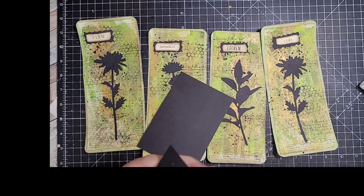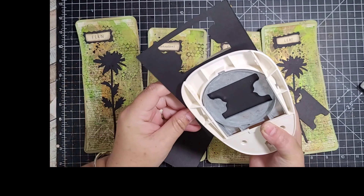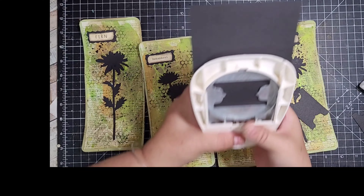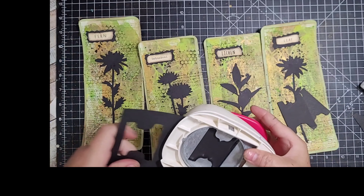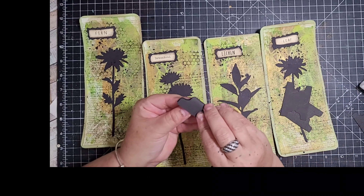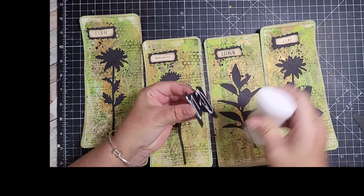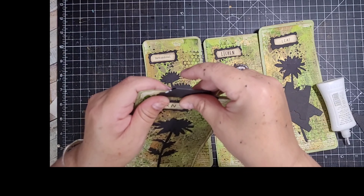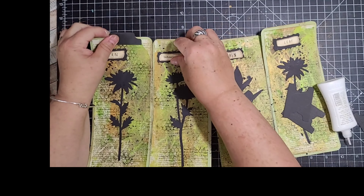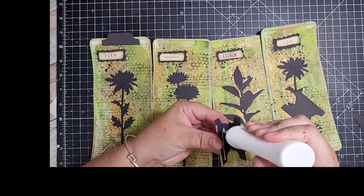I'm just going to look in my drawer to see if I've got some black card — there's not, one minute. One, two. This is thick card. So let's just stick these on, and then when I'm stitching around I can catch this with the sewing machine so it doesn't fall off. Just put that on the top there, like that. Just give it a second to grab, and then this one.